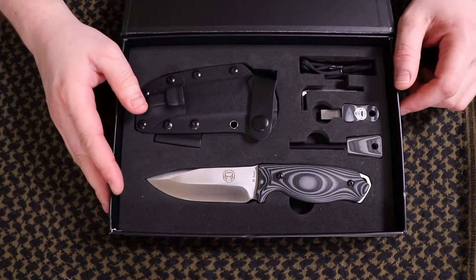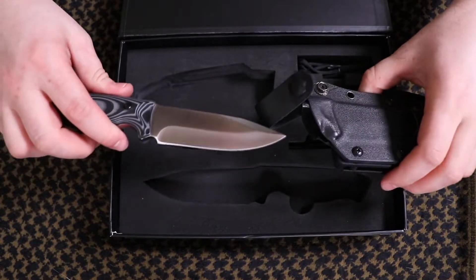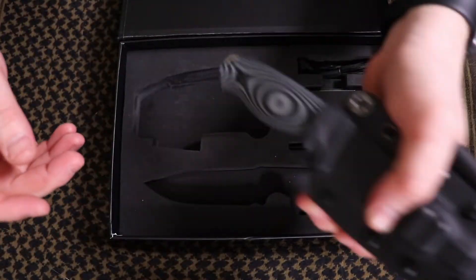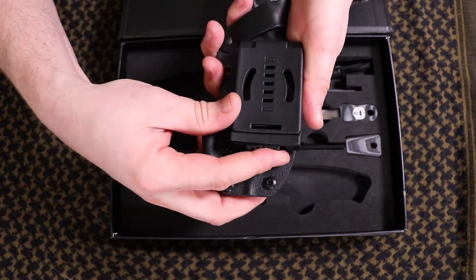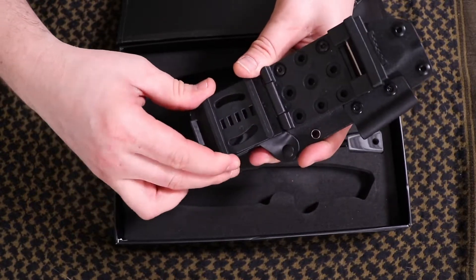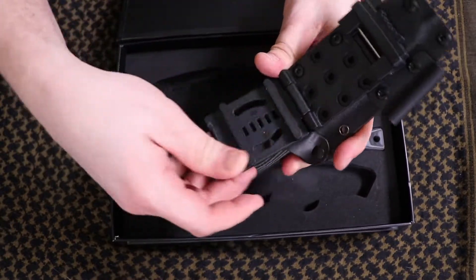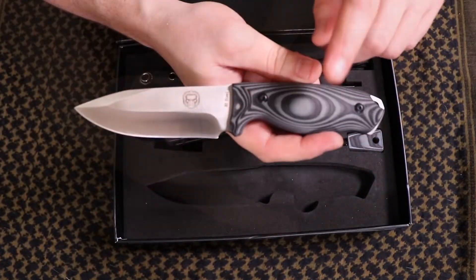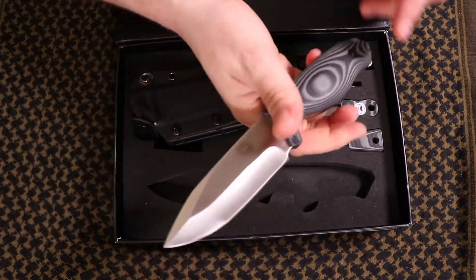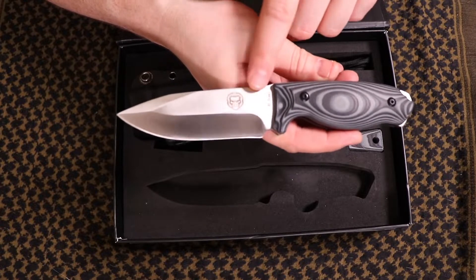This whole kit is going to run you a hundred bucks and it's going to include a kydex sheath. There's no rattle whatsoever, and you've got a belt clip — easy on and off, and these are adjustable. You can get it around your belt easily. You're working with a G10 handle, which is definitely going to be non-slip. Overall length is going to be eight and a half inches with a little over four and a half inch blade.